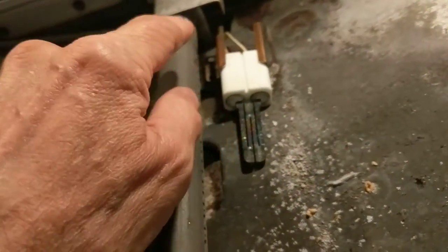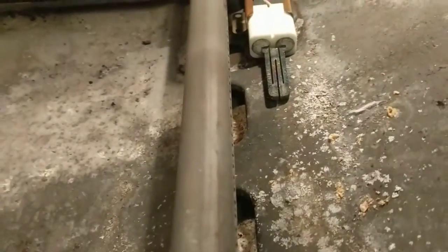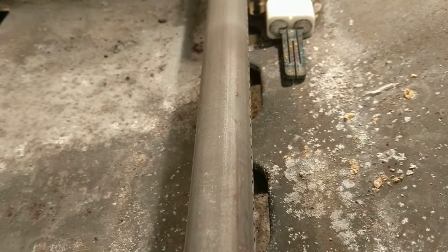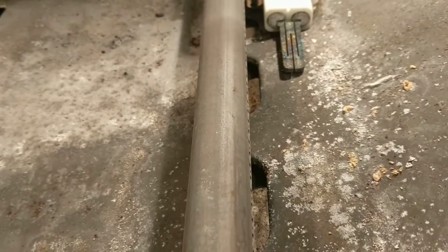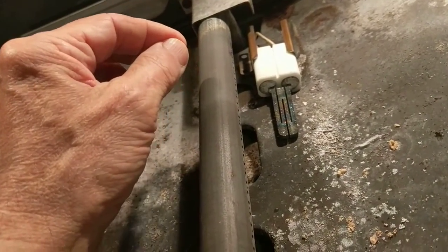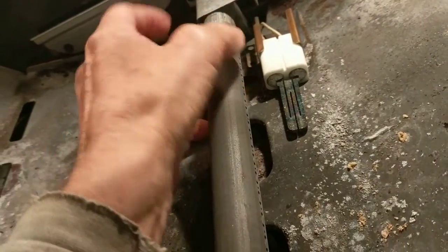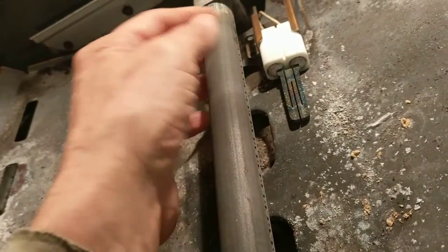This video is about a problem with my oven. The symptom is: you put the oven on a setting, turn it on, wait maybe 15 to 30 seconds, and then you hear a boom coming from the oven because the gas is flowing but it doesn't ignite right away. I did a little search on the internet to find out some of the possible explanations.